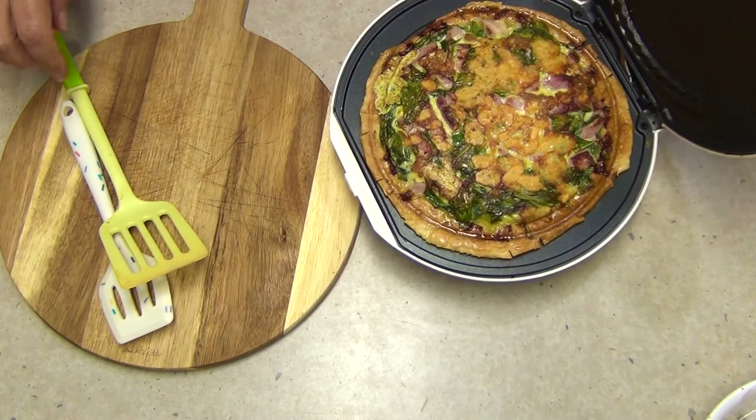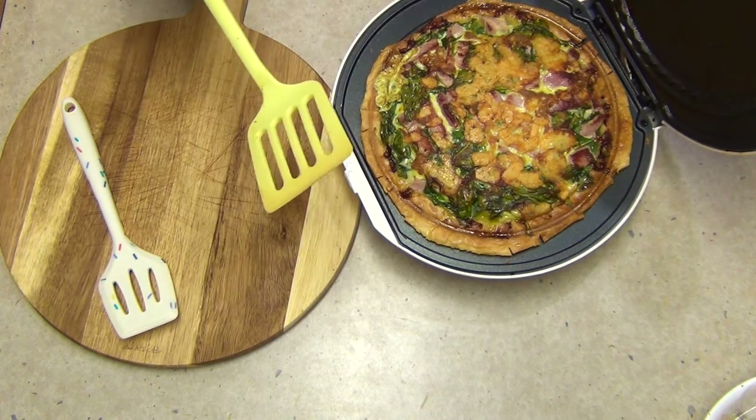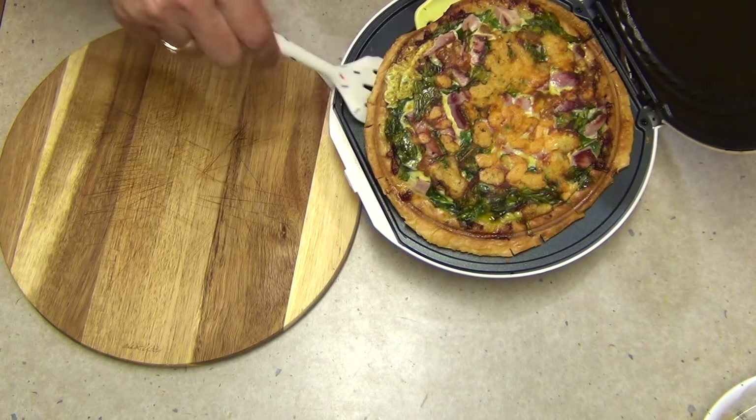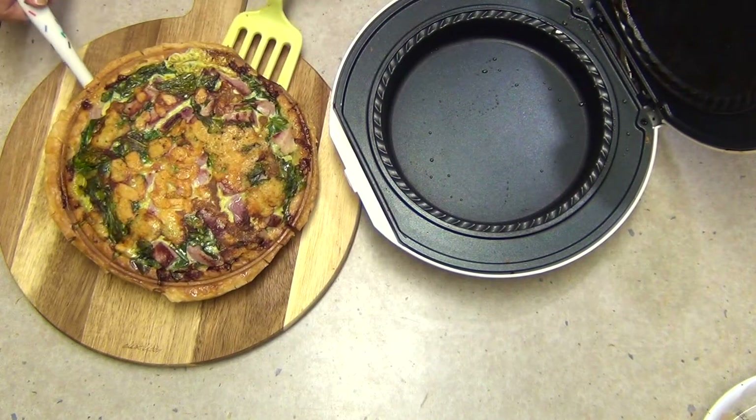After 10 minutes, this is what you should have. It's lovely and crisp, perfectly cooked. We're just going to turn off the pie maker now and remove it. This is great to have as a picnic or with a bit of salad. It's cooked and ready to eat in 10 minutes.